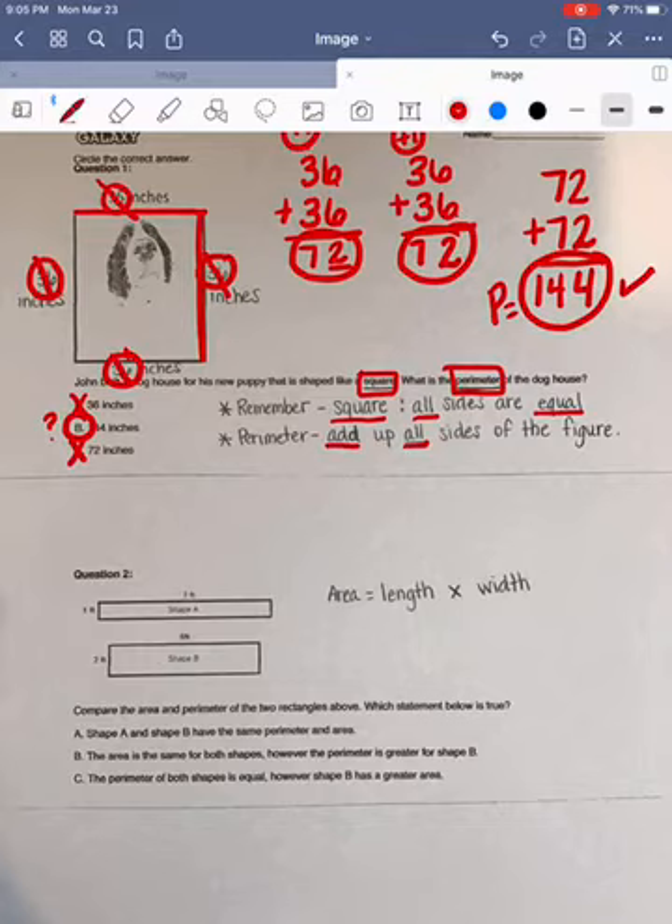Next we're going to look at question number two. It says compare the area and perimeter of the two rectangles above — which statement below is true? For each of these rectangles, we're going to need to find both the area and the perimeter. So let's start by looking at shape A.